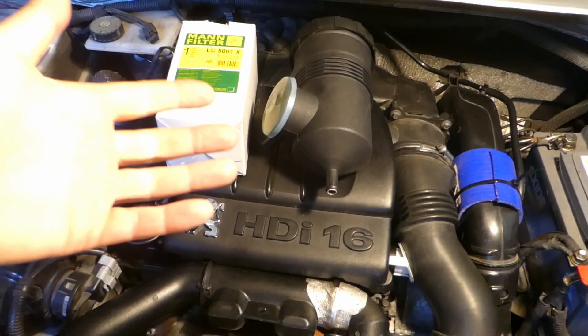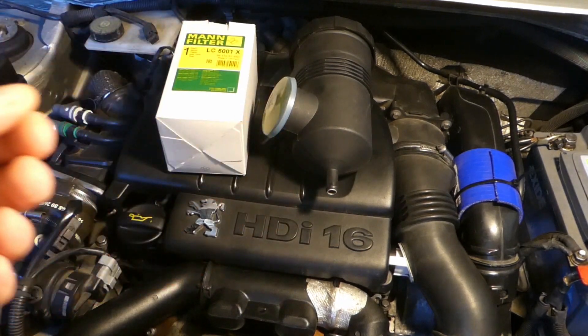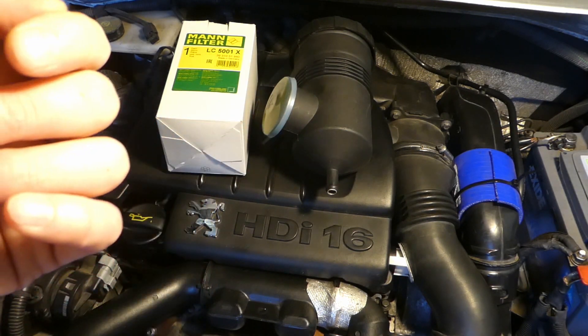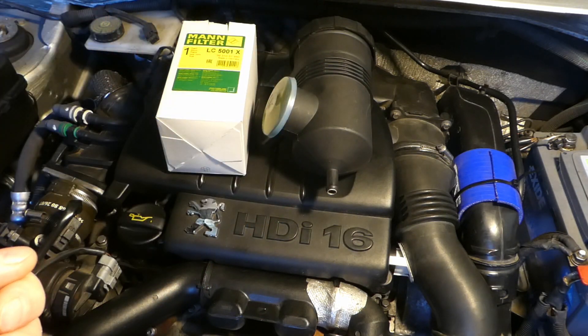This is a video of how you can assemble your own Manhumel Provent 200 oil catch can for a fraction of the price. The original Manhumel Provent 200 oil catch can is roughly about £120, but I can show you how you can assemble one that will do exactly the same function for a quarter of the price.